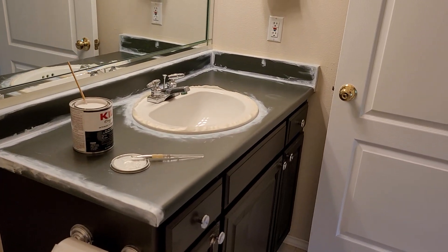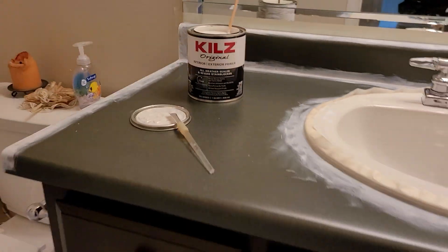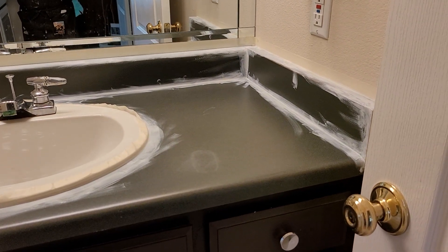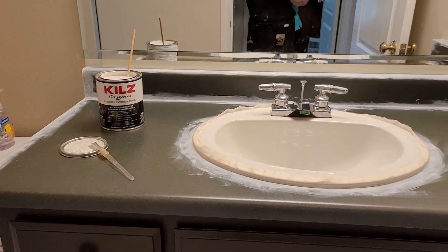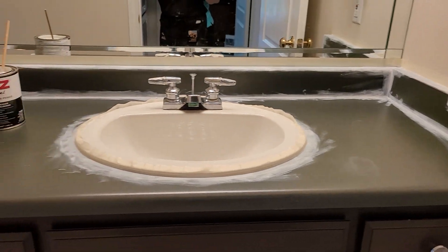I've started this countertop. You buy oil-based Kiehl's Primer and you use a detail brush — a little brush. After you've masked everything off, do all your edges. I'm gonna roll it on with a foamy roller next. We're gonna do about three coats. This is gonna set up overnight.